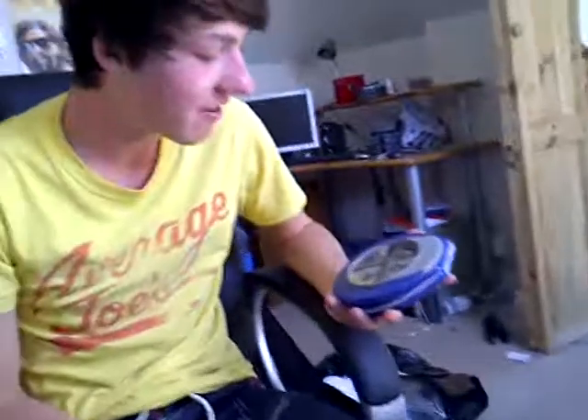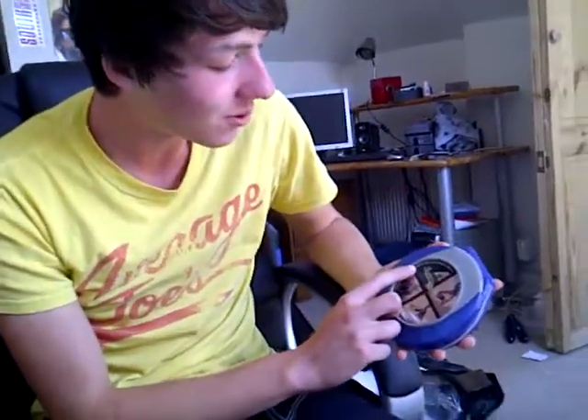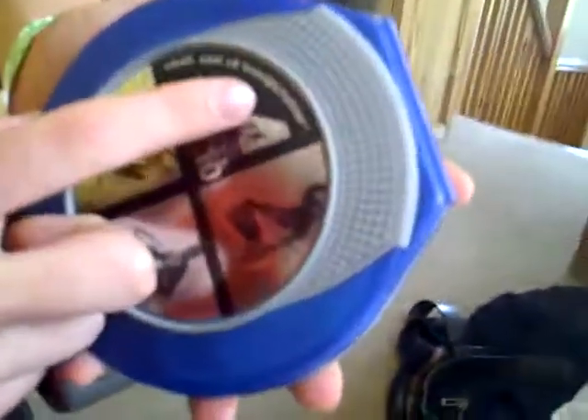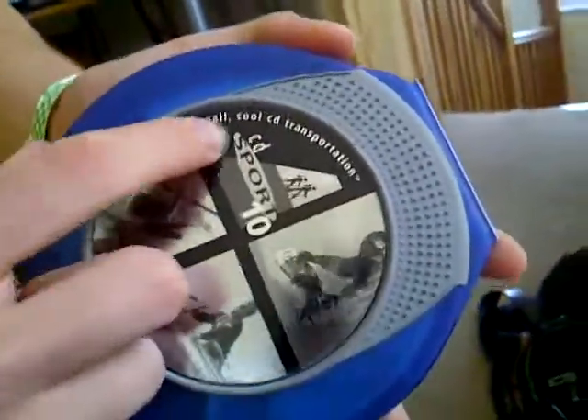Today I'm going to be doing a review of the small, cool CD transportation device. This is called the CD Sport 10.